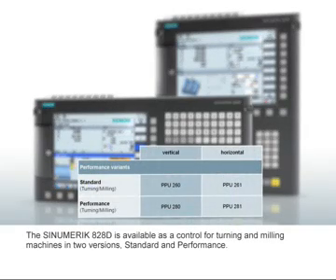The Sinumerik 828D is available as a control for turning and milling machines in two versions: Standard PPU-260/261 and Performance PPU-280/281. The Performance version has, for example, a larger user memory and more tool locations than the Standard version.